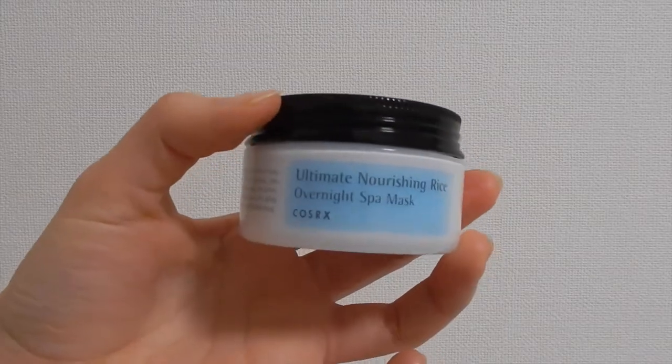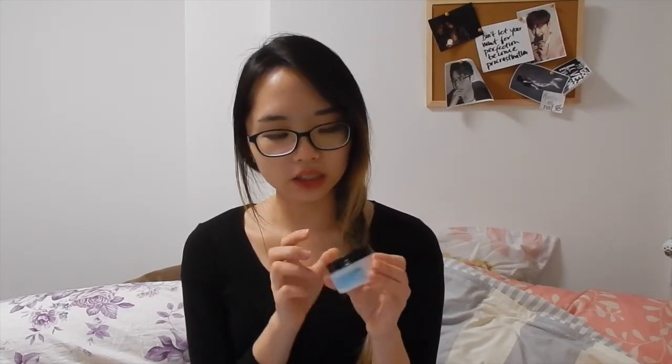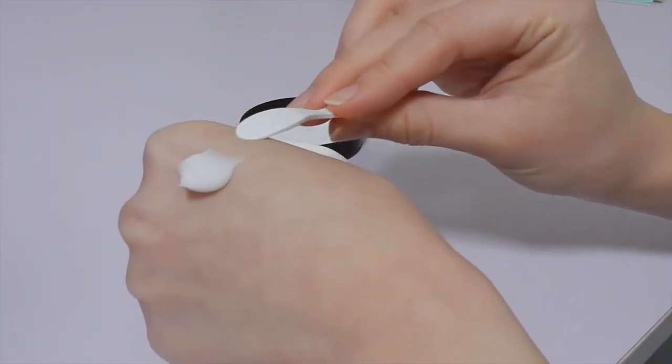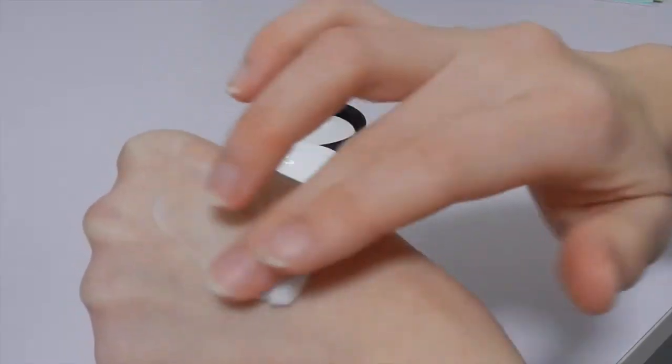Next, I'm going to talk about the Ultimate Nourishing Rice Overnight Spot Mask. This is a more recent purchase — I bought it about a month ago. This one has a thicker, more stiff, gel-like texture. In my opinion, this is a more heavy-duty version of the honey mask. I think it's more suitable for the colder months and for people who have really dry, dehydrated skin.